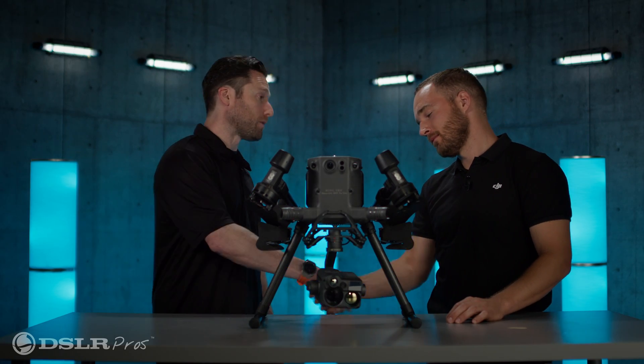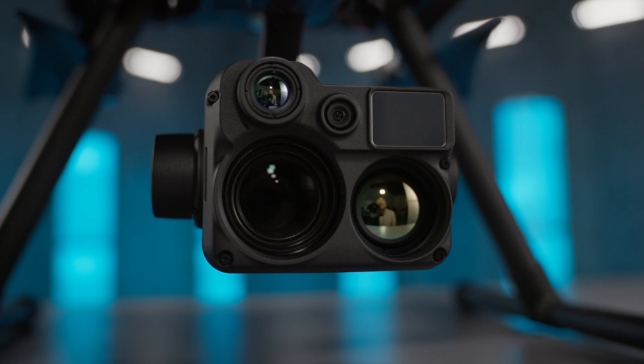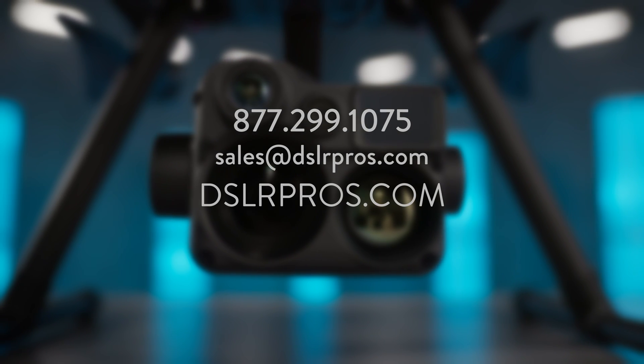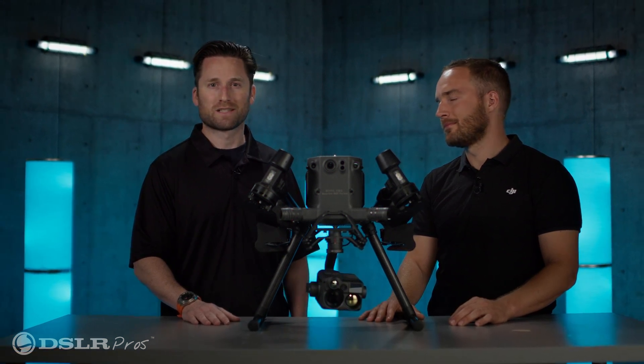Thank you so much for coming, Grant — I really appreciate it. We're looking forward to getting the H20N into our customers' hands. If you have any questions, feel free to reach out via email at sales@dslrpros.com, give us a call, or visit us on the website at dslrpros.com. Let us know what you think about the H20N in the comments below. I'm Jeremy — thanks for tuning in, we'll see you next time.